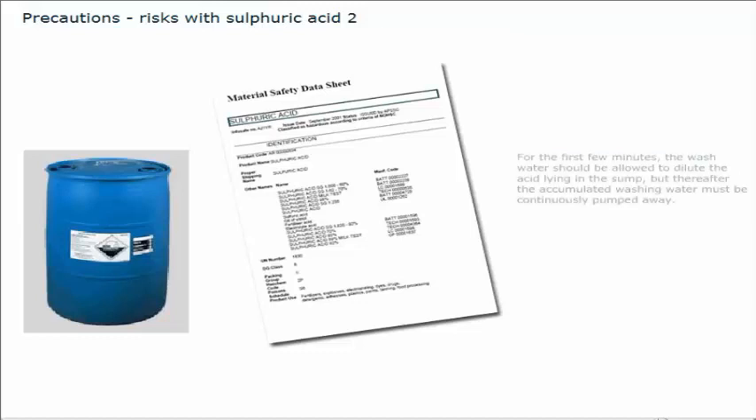For the first few minutes, the wash water should be allowed to dilute the acid lying in the sump, but thereafter the accumulated washing water must be continuously pumped away. If salt water is used, then thorough rinsing of the tank, all pipes and fittings with fresh water must follow. Periodic testing of the washing water as it is being pumped out from the tank will indicate whether all traces of acid have been removed. Litmus paper, which indicates the pH value by the colour it turns after being dipped in the water, can be used for this purpose.